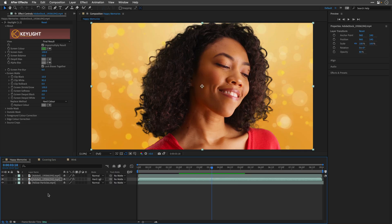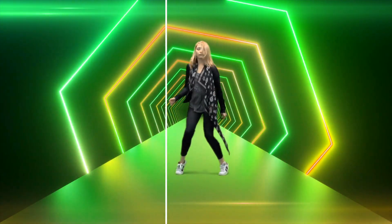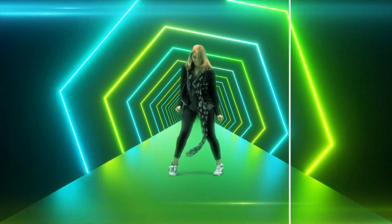Now let's switch back to the happy memories comp, the one that we started with, and try to match the colors between the foreground and the background. As you probably know, there are at least four different ways to achieve the same thing in After Effects. A couple of months ago I shared a cool tip for matching colors — there's a link below to the tips and tricks playlist. However, here is another method, using a copy of the background layer with two effects and a unique blending mode.